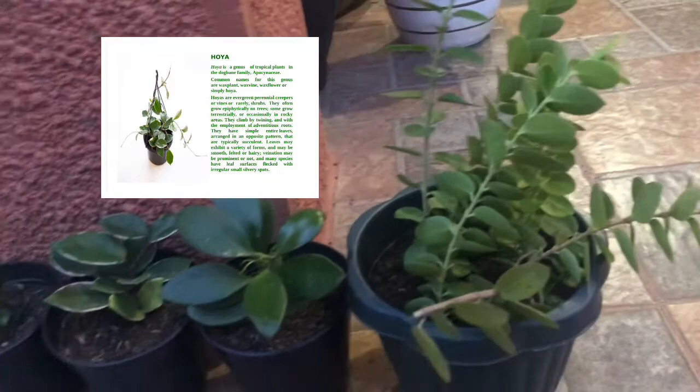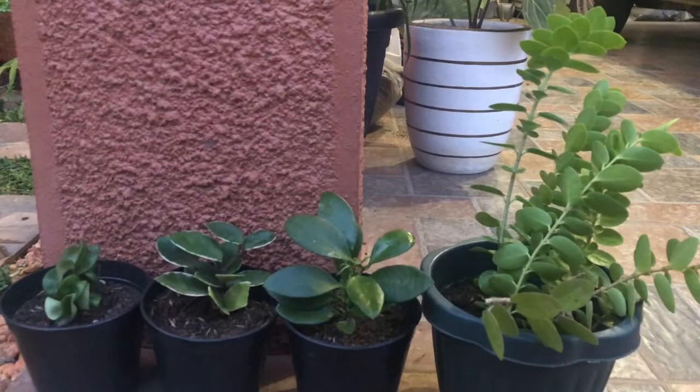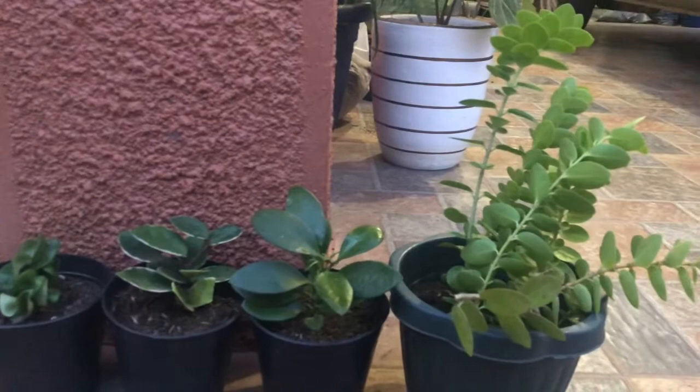Many species have leaf surfaces flecked with irregular small silvery spots. This unique houseplant is a vine that has thick, waxy leaves and clusters of star-shaped, waxy flowers. It's among the most tolerant of all houseplants.